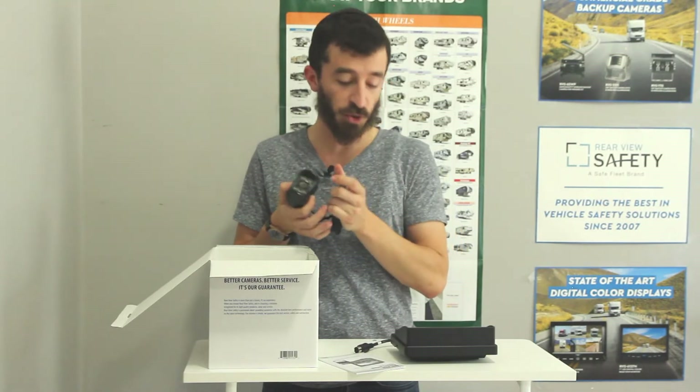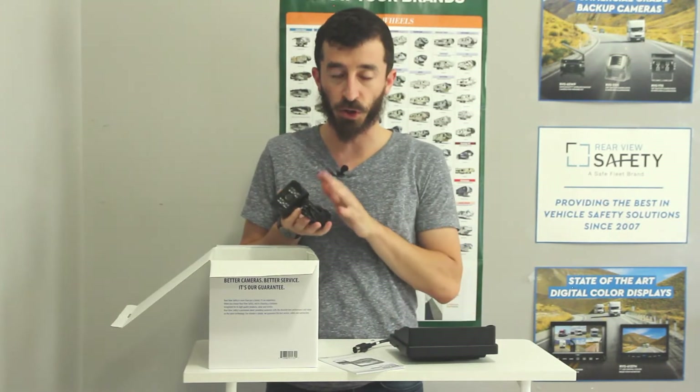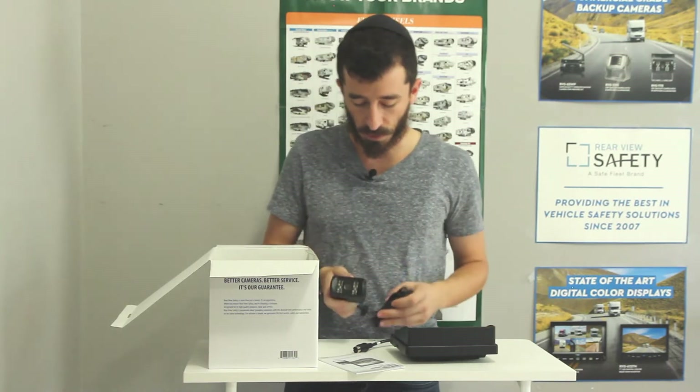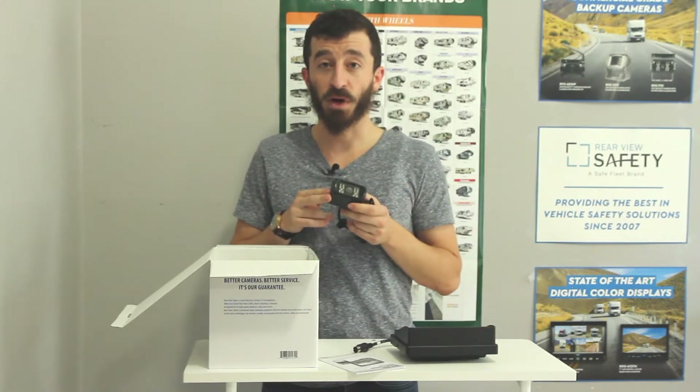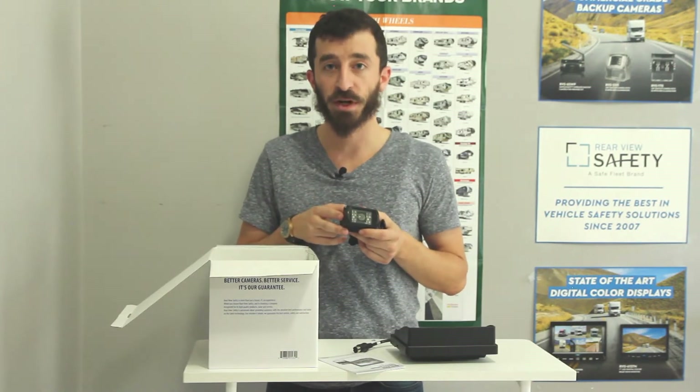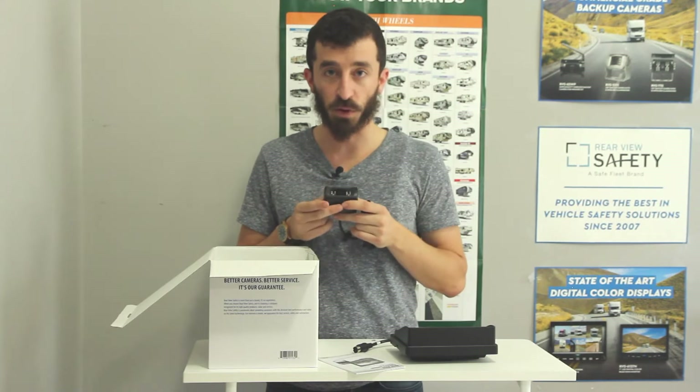It also has a built-in mic so you would hear the audio coming from this camera — you would hear it through the screen over here. Ultra rugged, IP69K rating, waterproof, shockproof, vibration proof. You can put this through anything and it will hold up.